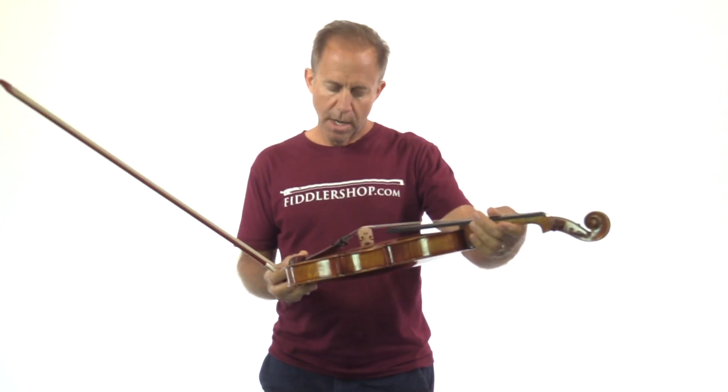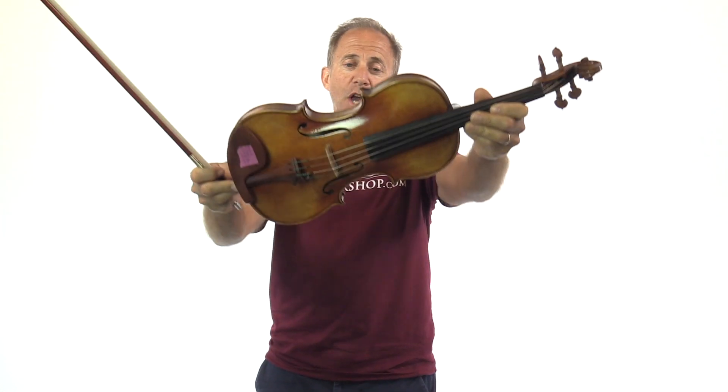Hi Kevin, I have two instruments for you to listen to. The first one is a Holstein Workshop, Lord Wiltham.